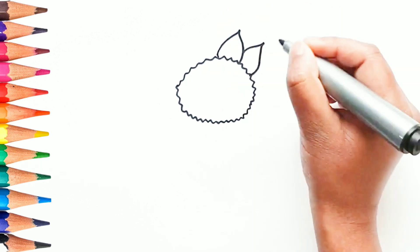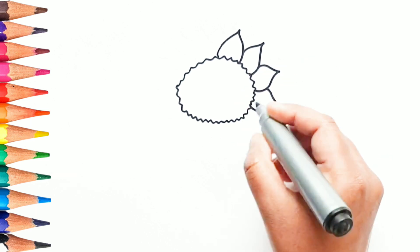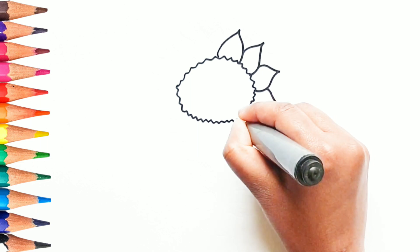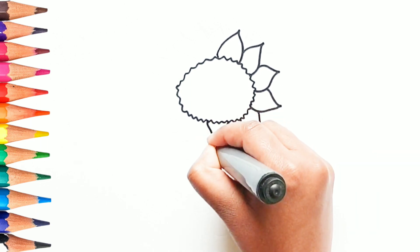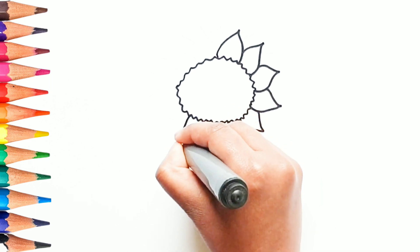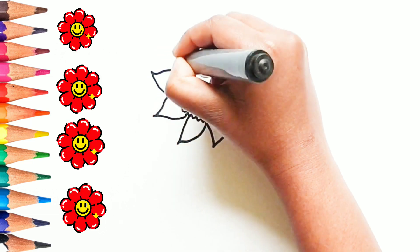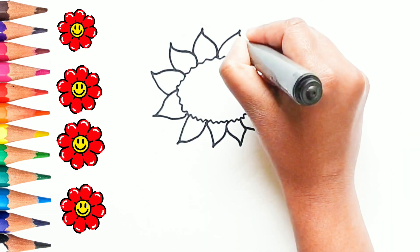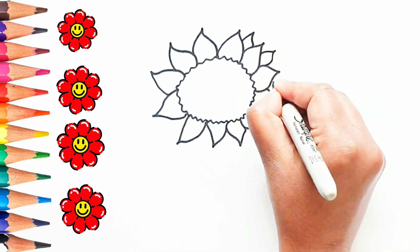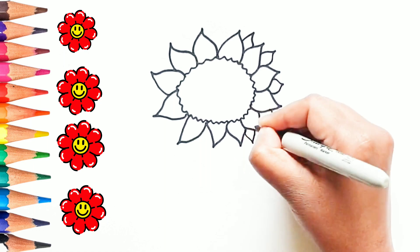Let's start drawing the petals. Let's draw some more petals at the back.